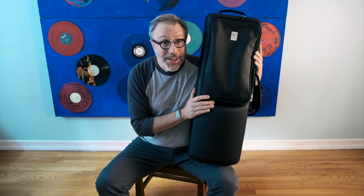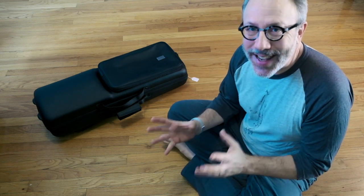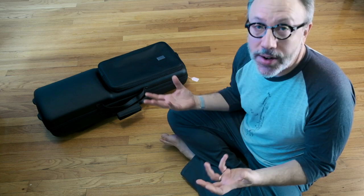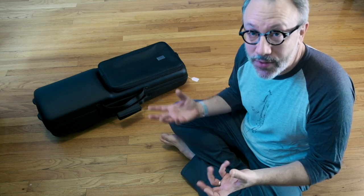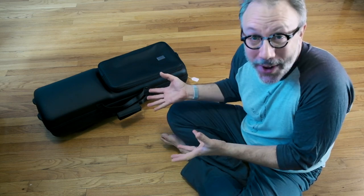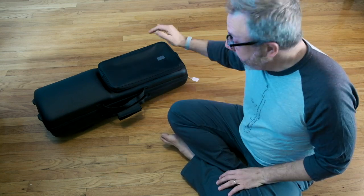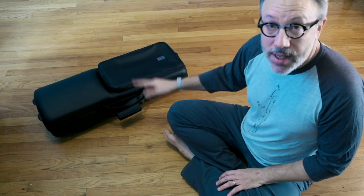That's actually done right here in New York. Now the first thing I'd like to talk about is the case itself. I'm a stickler for good cases — if you don't have a good case, your bass clarinet is going to go out of adjustment really quickly if it's not held firmly. But the case also needs to be ergonomically cool. Does it have backpack straps? Does it have several handles? Does it have a music pouch? Yes, yes, and yes.